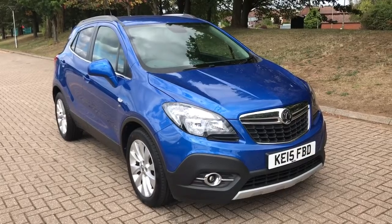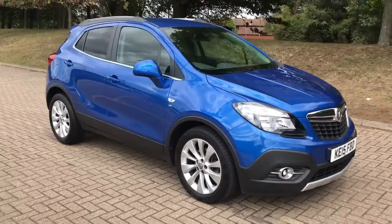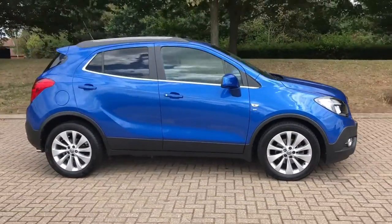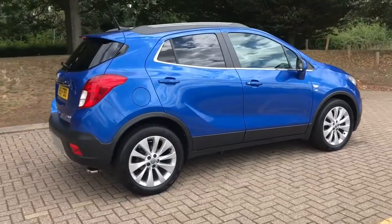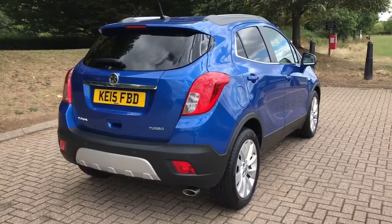Here we have the Vauxhall Mokka 1.4 Turbo SE Automatic on a 15 plate. I'm going to start off by showing you around the outside of the car and then we'll hop in and run through some controls on the inside. On the outside you can see that it's a 5 door car with alloy wheels and tinted windows. Let's start off inside the boot and then work our way around the rest of the car from there.